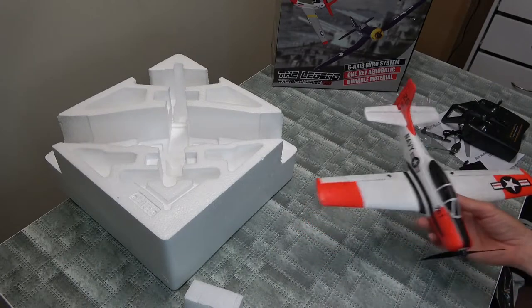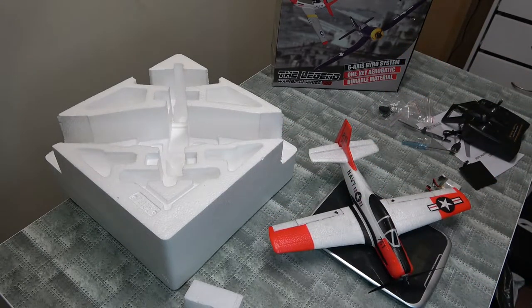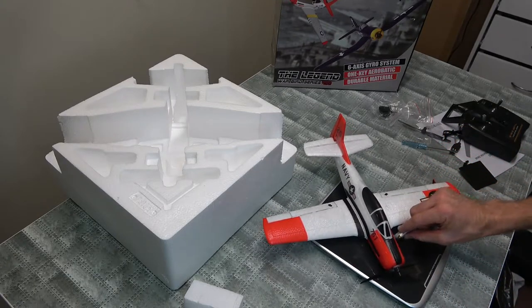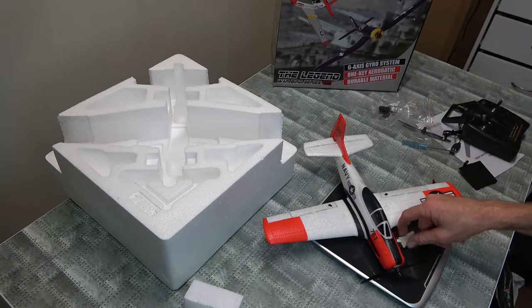How about we weigh this a little bit? Without battery we are 43 grams. With battery, 54 grams. So that's nice and light, isn't it?